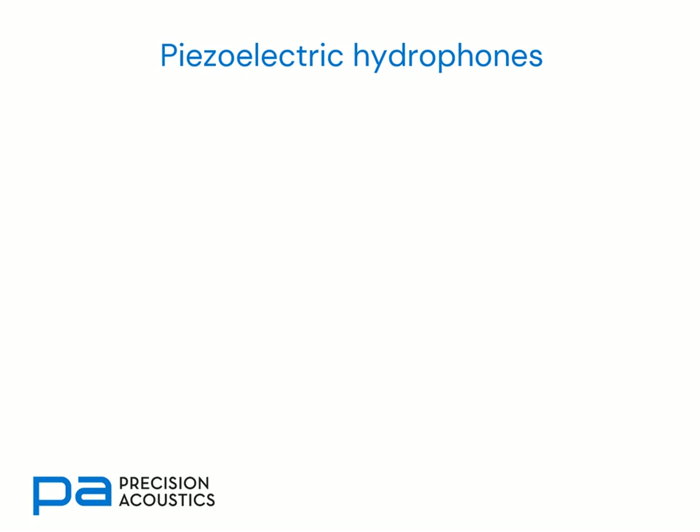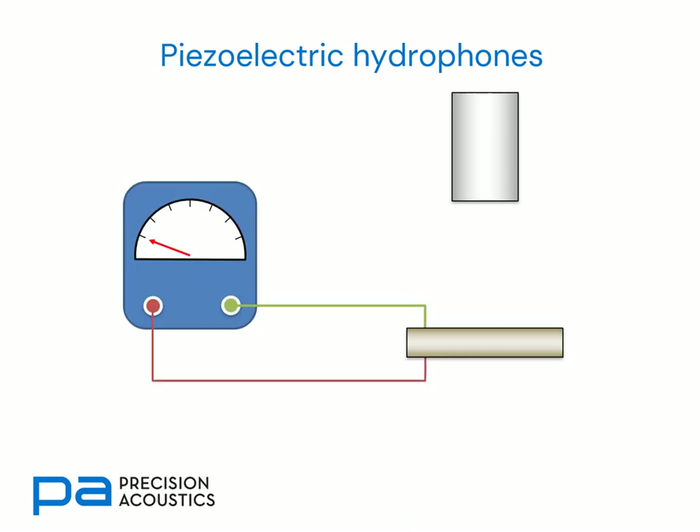As membrane hydrophones are piezoelectric devices, we'll also recall the piezoelectric effect. If we have a transducer — a source of ultrasound — and a sensor material that is connected to some display of voltage, we note that when the transducer is radiating acoustic signals, the pressure generated causes the sensor material to contract or expand. This in turn leads to a changing voltage. This is the piezoelectric effect.